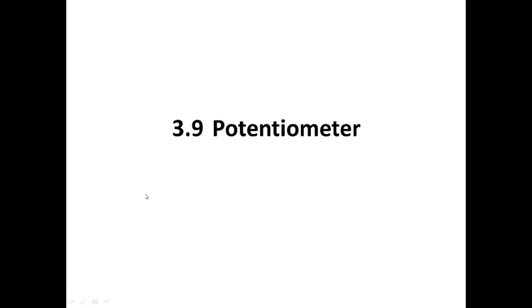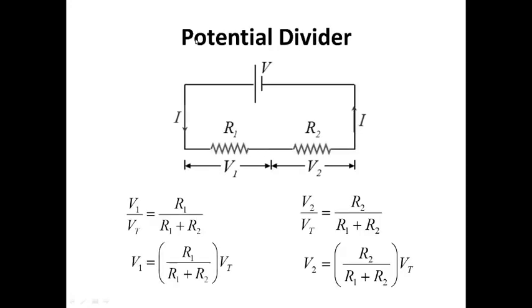Today we are going to learn about the potentiometer. The potentiometer is based on the concept of a potential divider. Here we have a big battery V and two resistors. Let's say the big battery is 100 volts, resistor R1 is 30 ohms, and resistor R2 is 70 ohms. V1 will be 30 volts and V2 will be 70 volts. The smaller the resistance, the smaller the voltage; the higher the resistance, the higher the voltage.